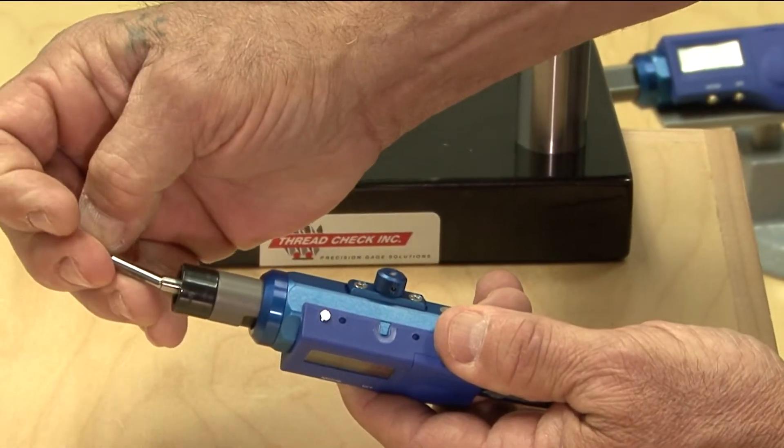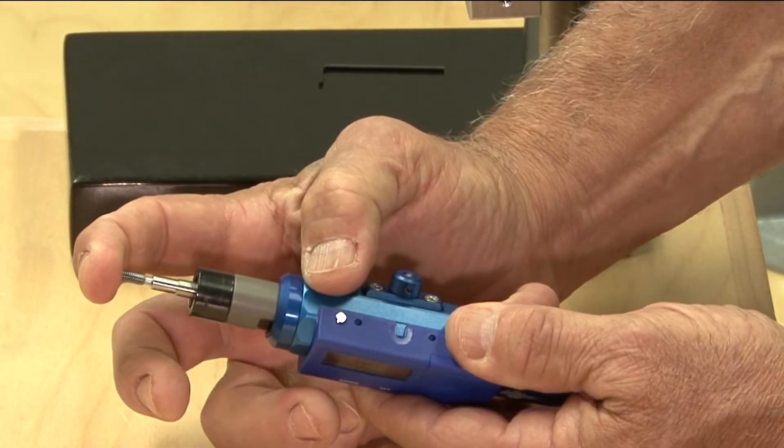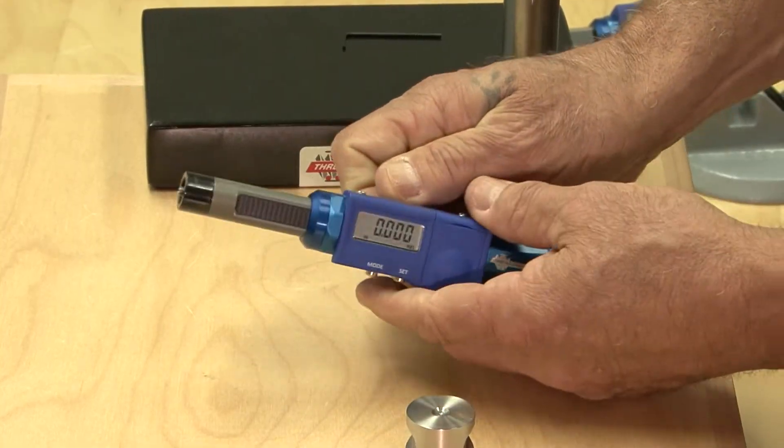Place the thread plug gauge into the tapered hole and firmly press fit it in. Release the locking screw.